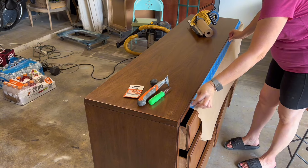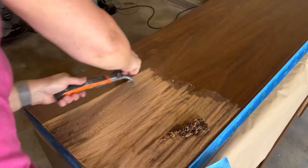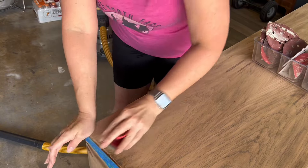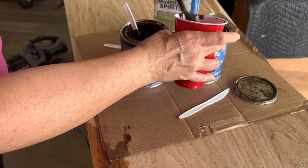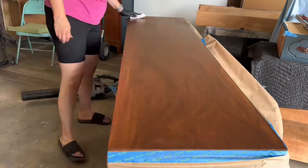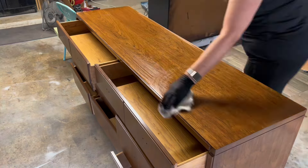So I decided to tape off the top and just strip the top, which is a really great thing you can do sometimes. Sometimes the whole dresser doesn't need to be stripped — you just sometimes need to do the top because that gets the most wear. After I go through the full process, I'm going to mix nutmeg with antique walnut. I need to go a little bit darker because I went too raw. Then I can simply seal the whole thing, and I've got a beautiful dresser.